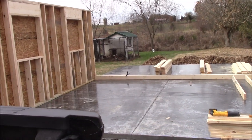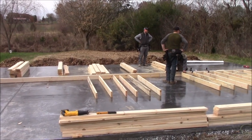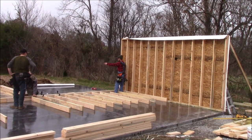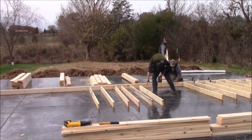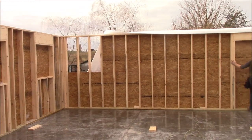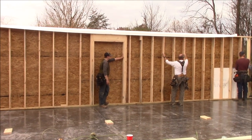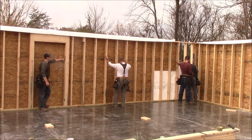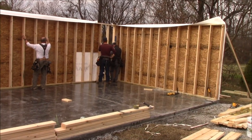That's the first wall that went up. They're now framing out the back wall — that is a really long wall, 40 feet. They've got the other side wall up too. They're going to try to stand this 40-foot wall all as one piece. The back wall is stood up — that's where the door is going to be. We're at three walls now.